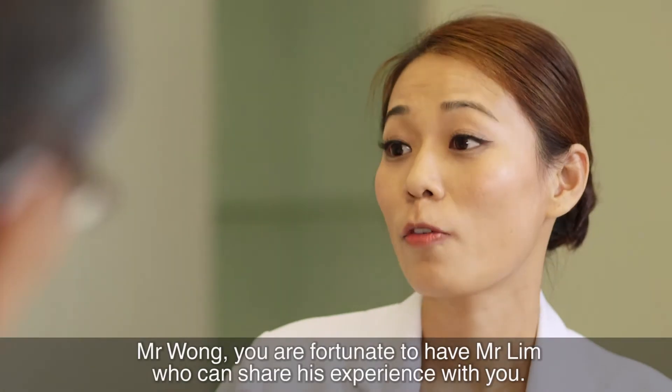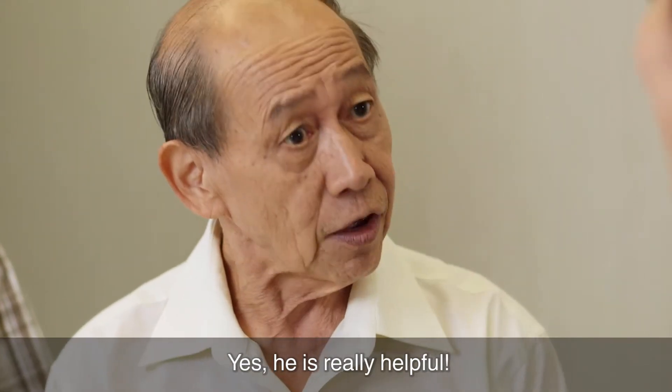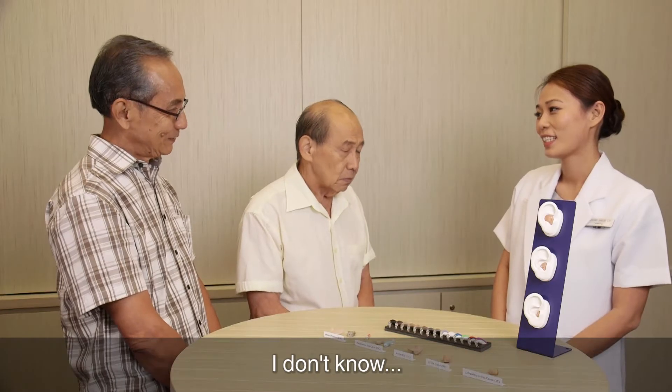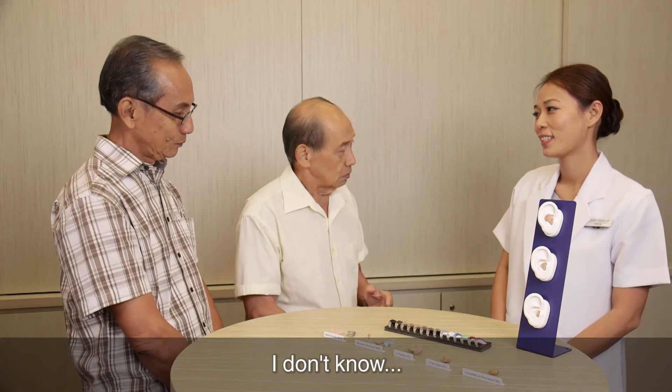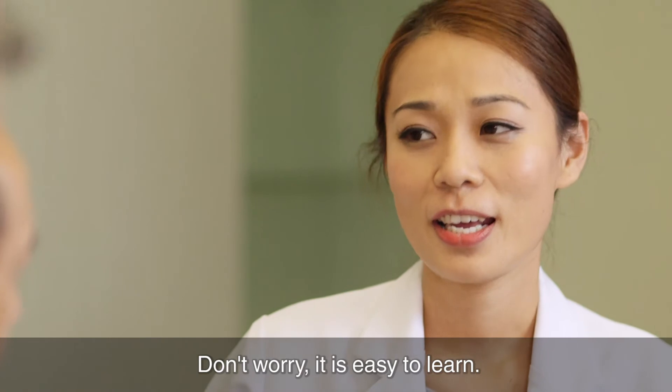Mr Wong, you are fortunate to have Mr Lim who can share his experience with you. Yes, he is very helpful. So, are you ready to learn how to put on your hearing aids? I don't know, but I guess I have to give it a try. Don't worry, it is easy to learn.